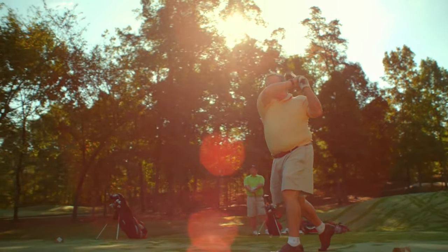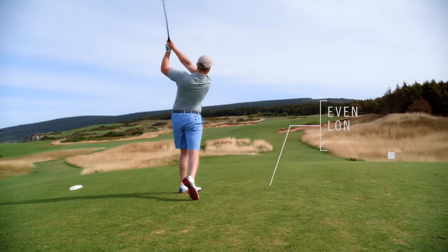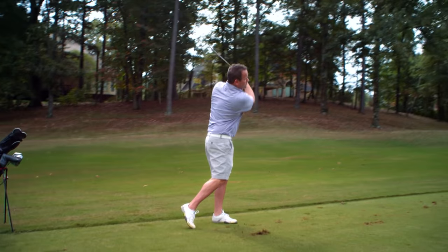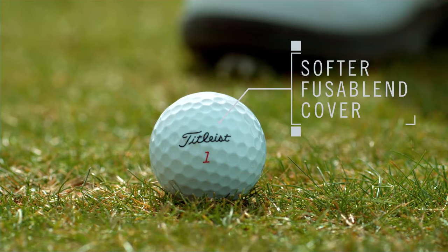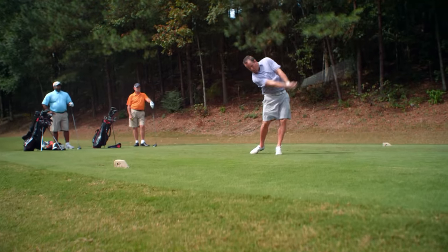Why? Because even though they all look the same, each golf ball is designed to play differently. Some are meant for distance, some for trajectory, some for feel and spin. Let's take a look at the newest balls on the market that can help your game.